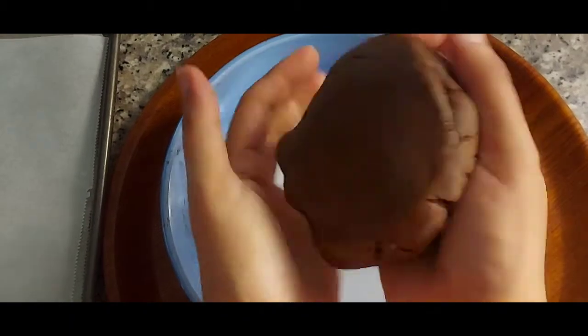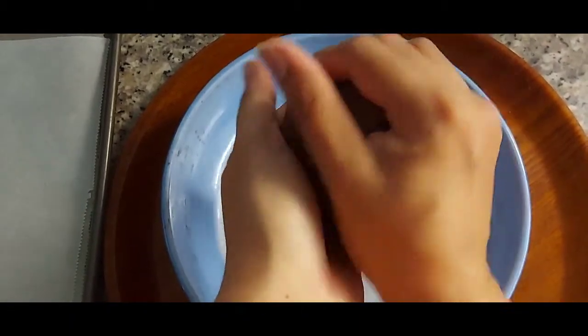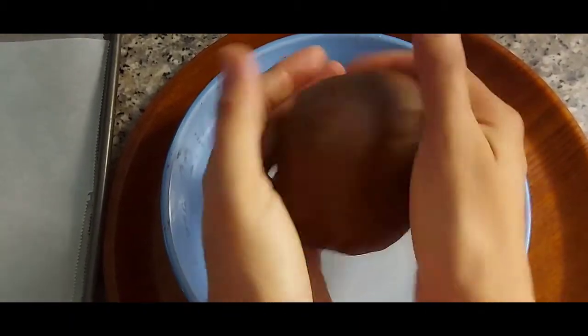If you think that the dough is too thin or sticky, you can add a little bit of flour.